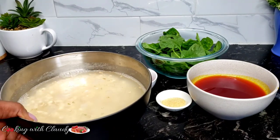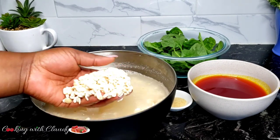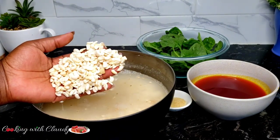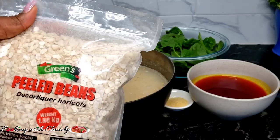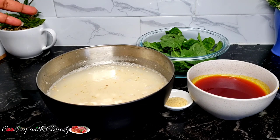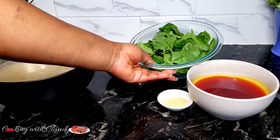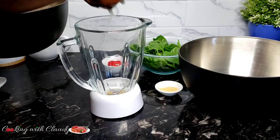For my beans, I'm using black-eyed peas that have already been peeled — that's how I bought it from the store. It saves me time and the stress of peeling all the beans, and you can get this from any African store. This is how it looks — already peeled beans. Trust me, it makes your work so easy. The next ingredient I'll be using is spinach to garnish our cookie beans. If you are in Cameroon, you can go ahead and use your cocoyam leaves as usual.